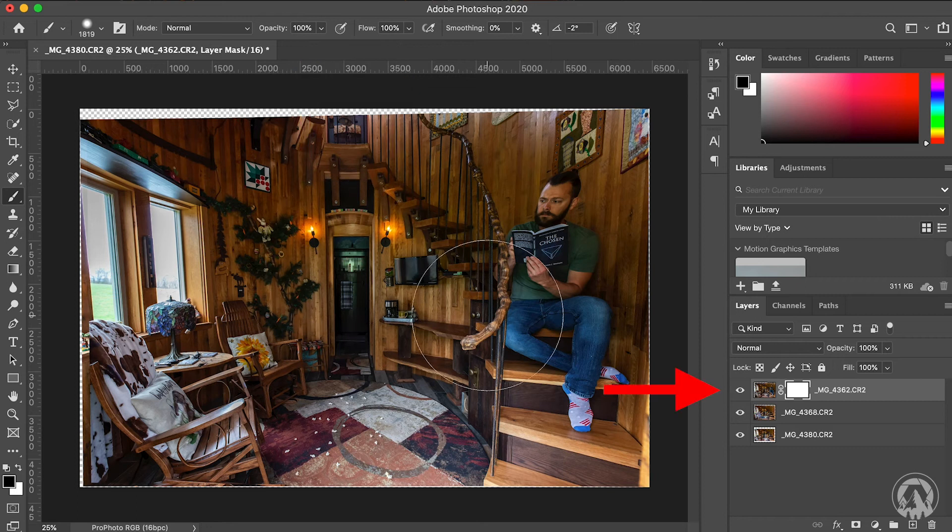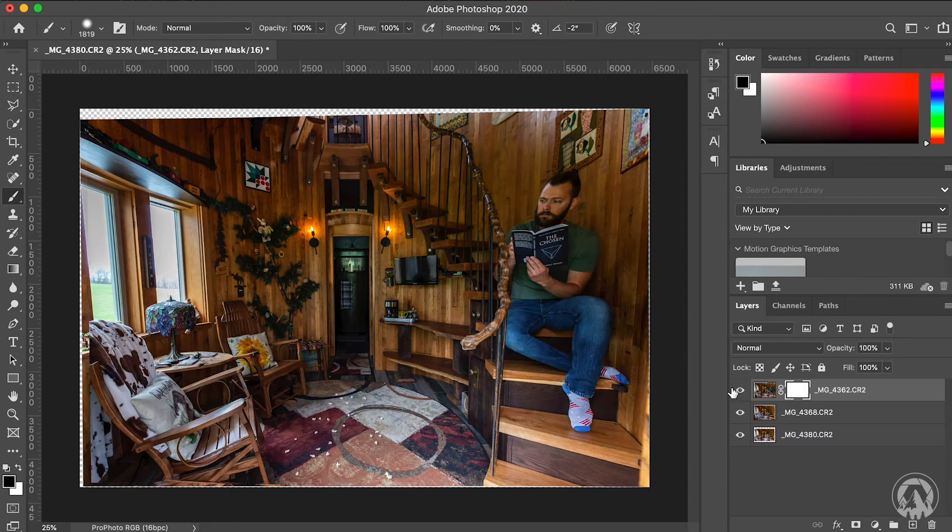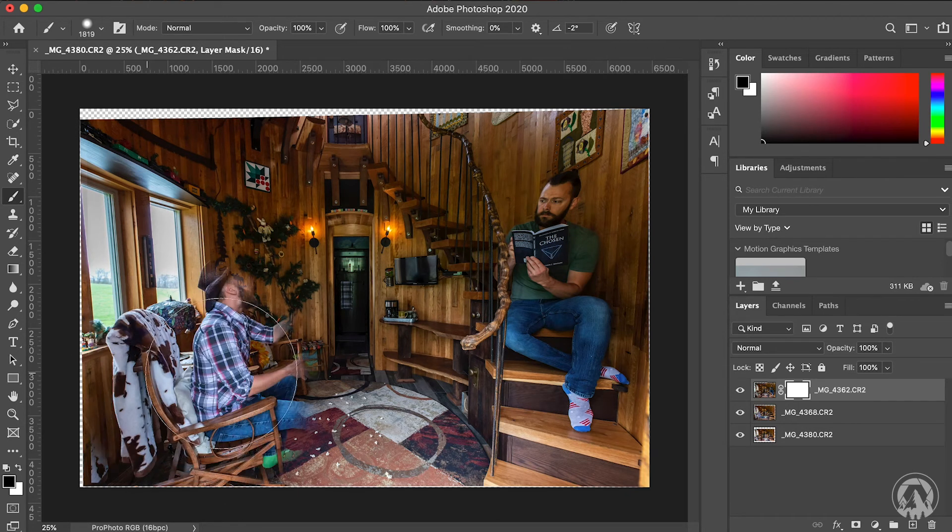These little eye icons hide a layer — clicking one shows me that the left side is the next image. So what we want to do is paint on the left side to reveal that second image. Just click and paint all around there to show that left image. And done. This is why it makes it a lot easier to leave a space between your two poses — if you don't, you have to get really fine and detailed to do a nice clean mask. Leaving a gap just makes it a lot easier.